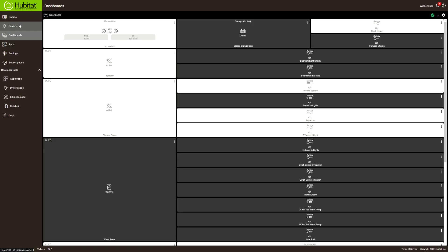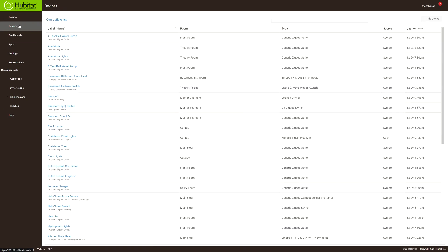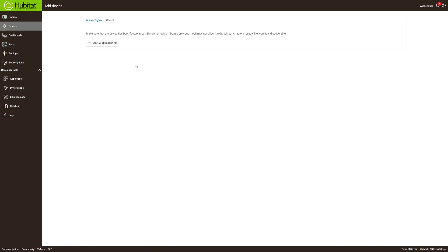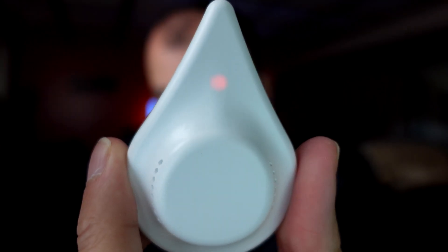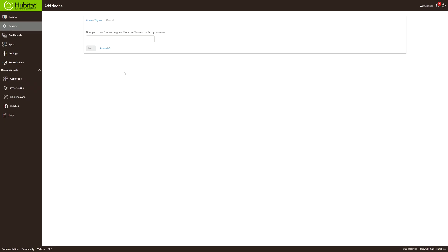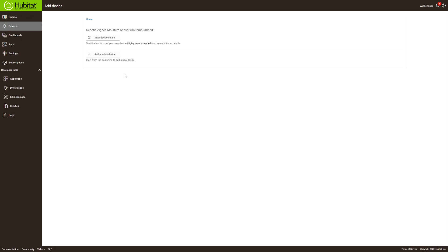To set the sensor up in pairing mode, we'll install the batteries and then flip over to Hubitat. Go to Devices, Add Device — it is a Zigbee device — and start Zigbee pairing. There's a flashing blue LED and Hubitat picked it up right away. We'll call this 'water tank sensor', click Next, assign it to the utility room, click Next, and the sensor is now installed.